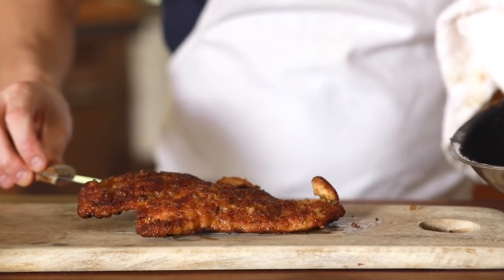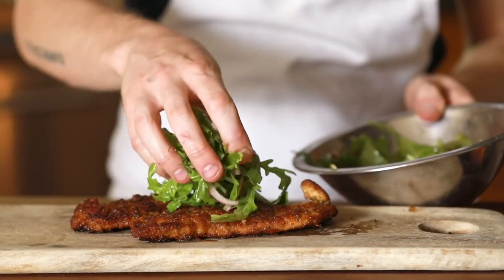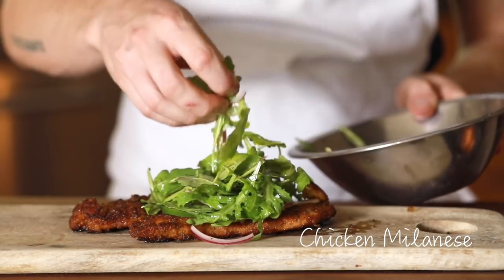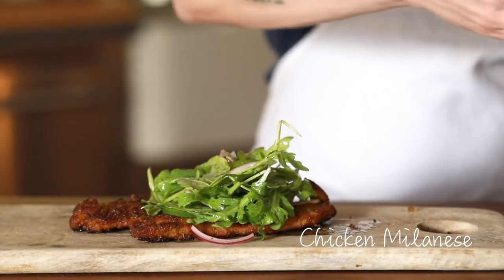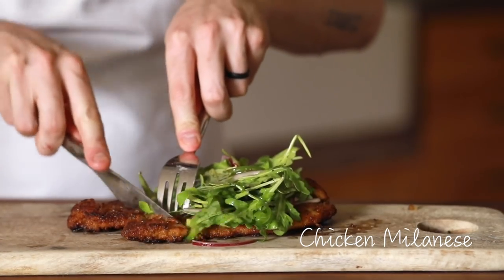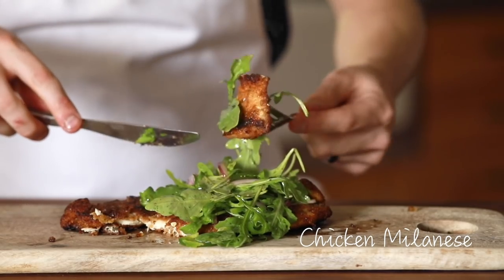Hey, what's going on, everybody? Welcome back to my channel. For today's recipe, I'm going to walk you through how I make my chicken Milanese, beautifully paired with a zesty, spicy salad of bitter greens, jalapeño, sliced red onion, and roasted lemon. Without further ado, let's dive into the recipe.